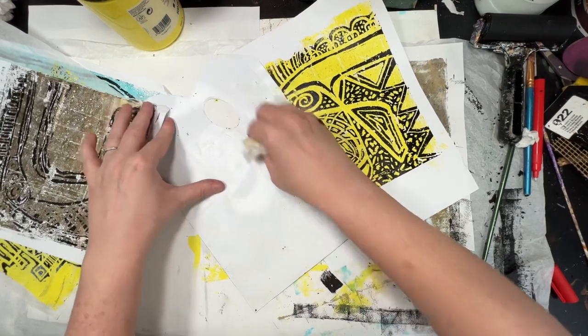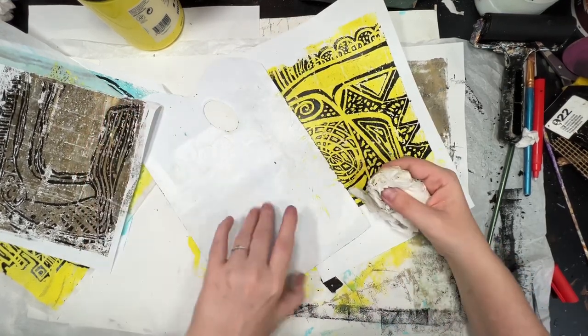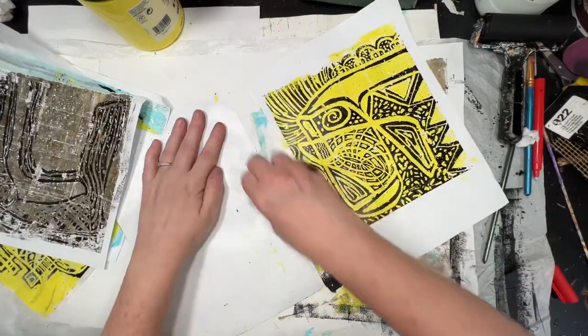I tend to peel them up from all corners — if I feel it sticking, I just move on to another corner. I would say it wasn't any more difficult to peel off than it is to peel off the gel plate. The one that's been used twice just cleaned off very easily.